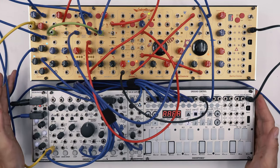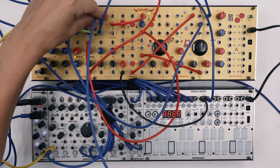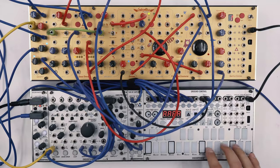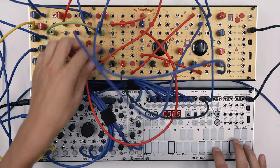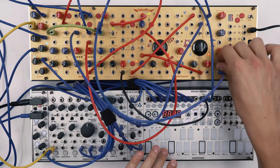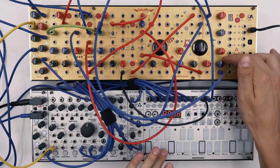Now let's also add additional modulation by using the bipolar envelope to modulate the filter control. Let's play the sound — we only really need a tiny bit of modulation.